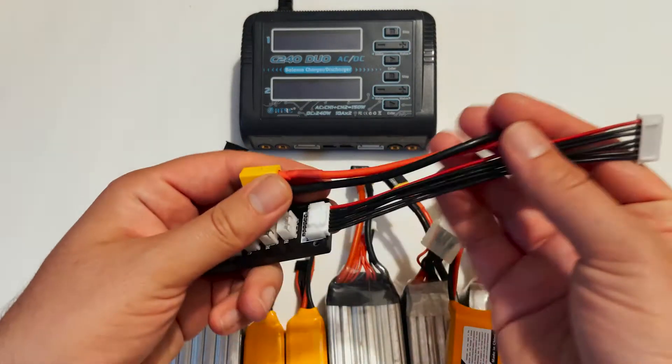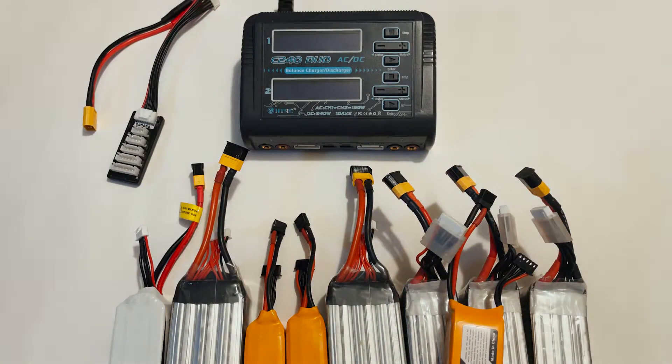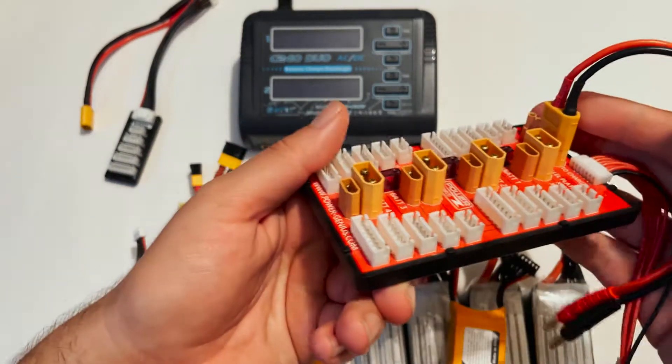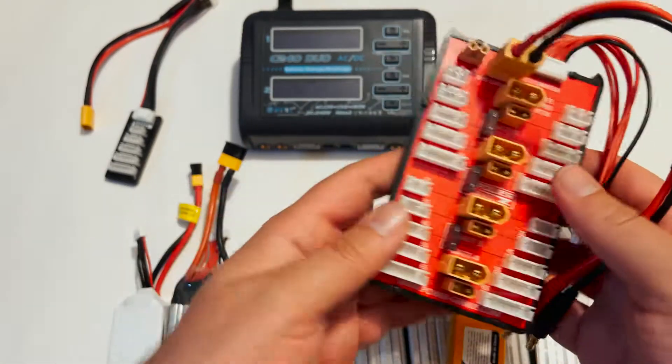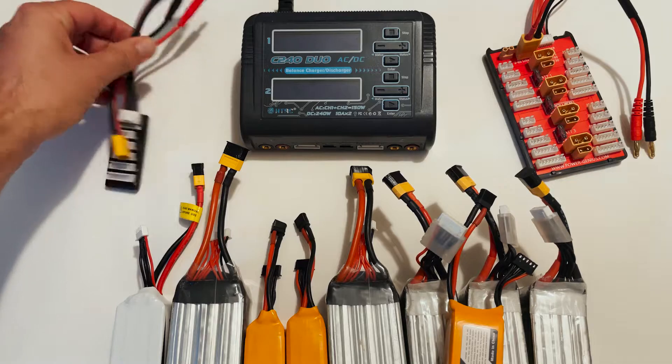There are two different ways that you can charge LiPo batteries. You can charge them individually with a cable like this, and you can also charge multiple at a time with a parallel charging board like this. I'm going to go over both ways — let's focus on one at a time first.